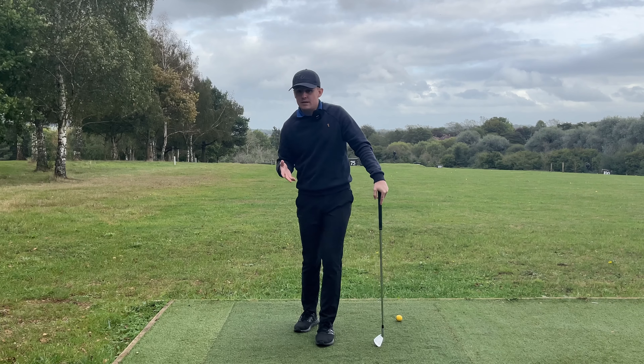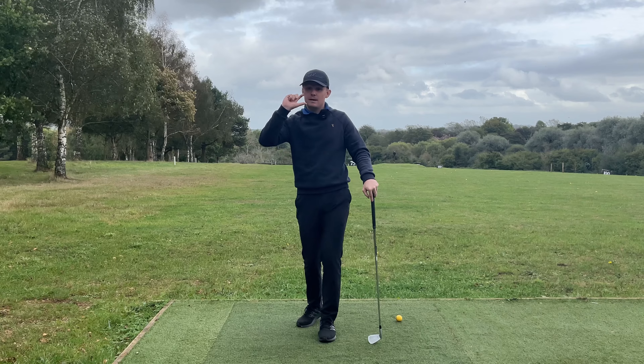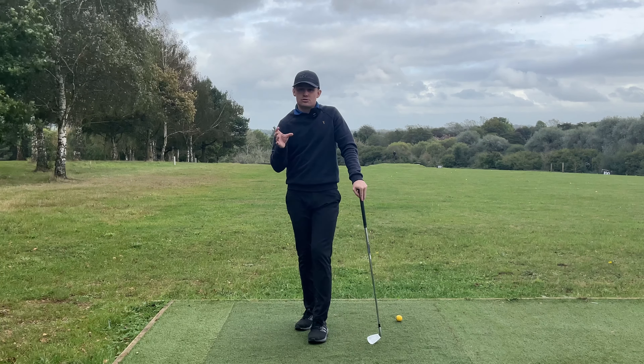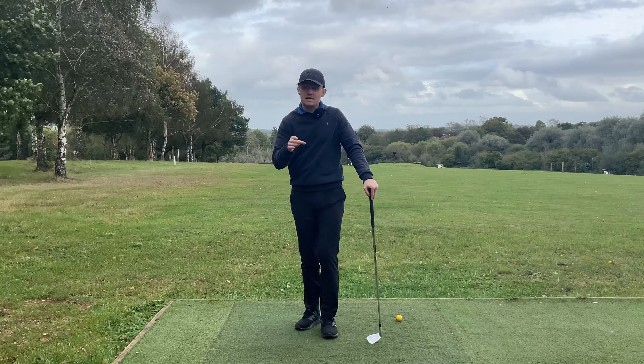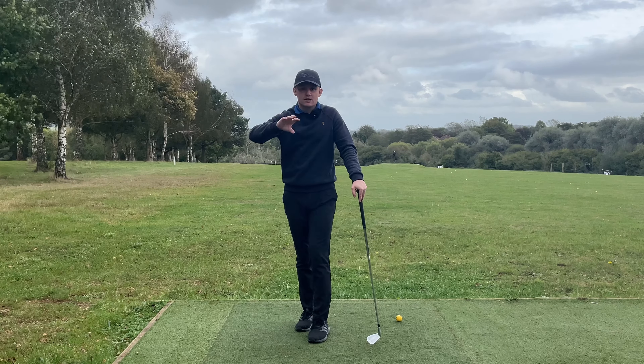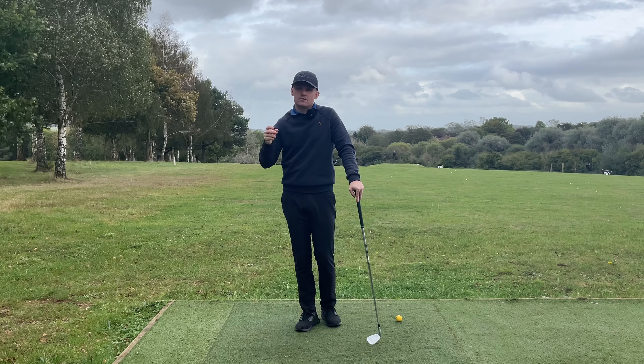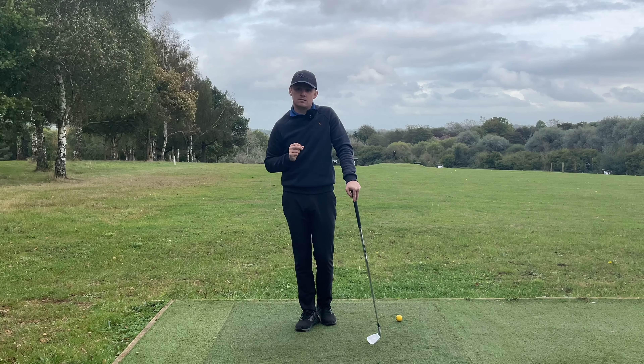Look at every video - not many golf coaches are talking about hip depth. They're talking about rotation. If a lot of golfers are still struggling with this movement, chances are the message we've been giving out in lessons and coaching videos isn't the best message. By changing it and focusing on hip depth, you're going to see way better results.